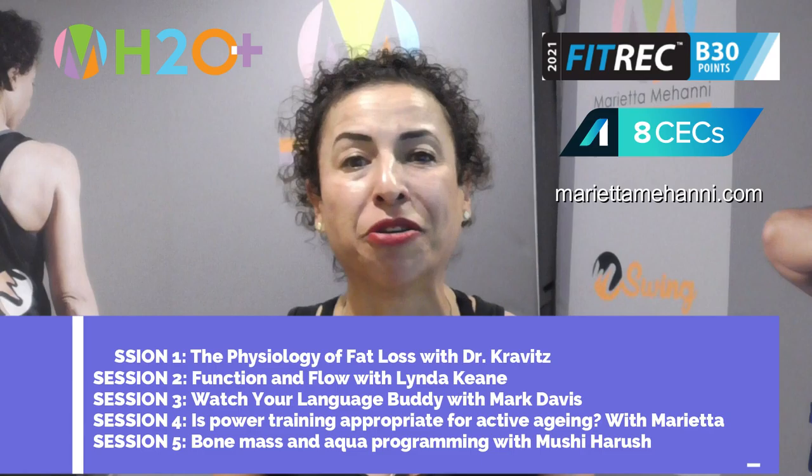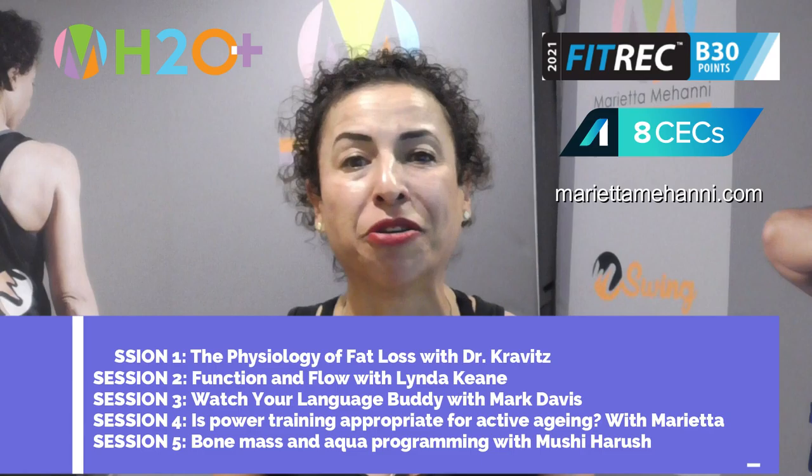Four other amazing presenters are joining me on this day and it's not to be missed — they're my favorite people. I'm excited about listening to the latest research around fat loss, fascia, and osteoporosis, as well as the latest with the programming that we build into our clients' brains with the language that we use.